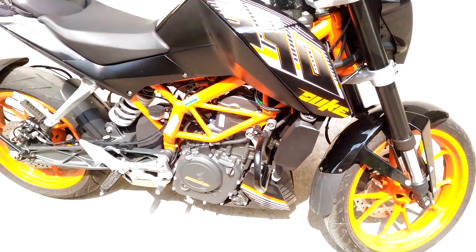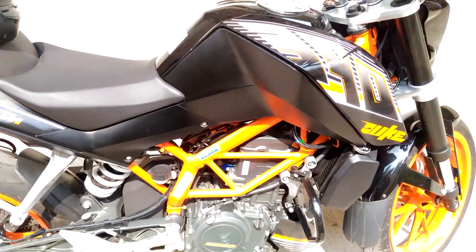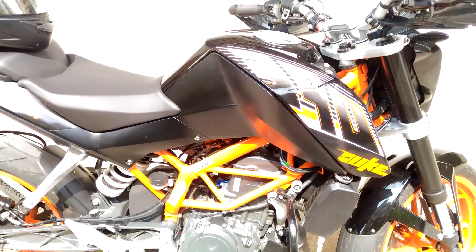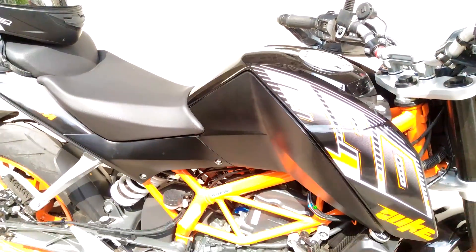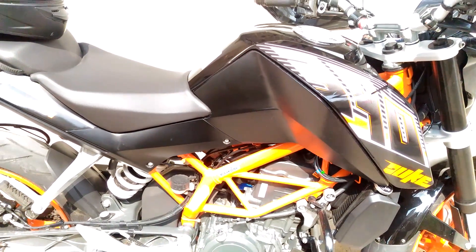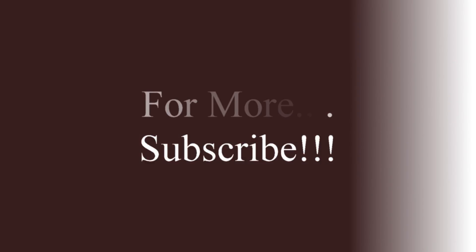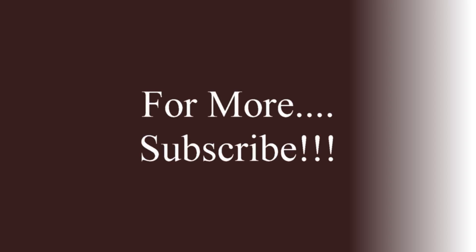That's all for today. My bike is a little dirty because I'm using it every day for office and not getting time to clean it, but very soon I'm going to clean the bike and go for air washing. If you like this video, please subscribe and stay tuned to my channel for upcoming videos which will be very interesting.